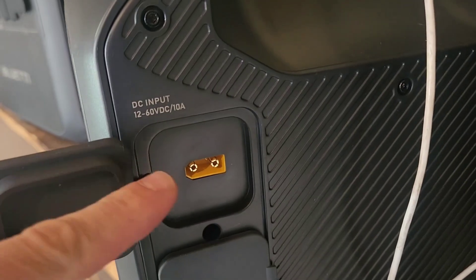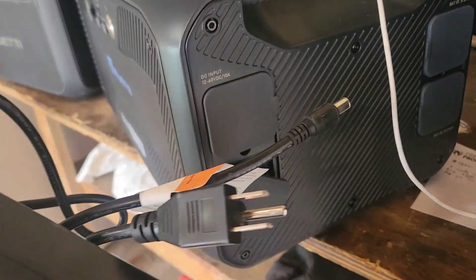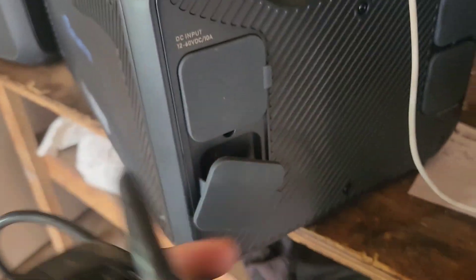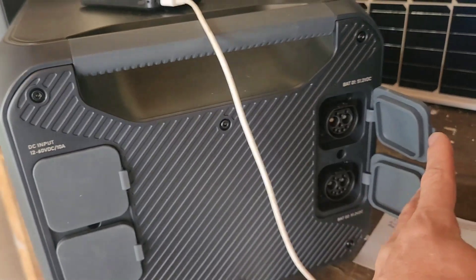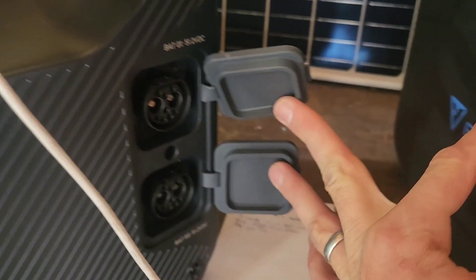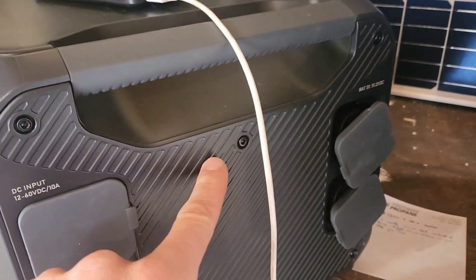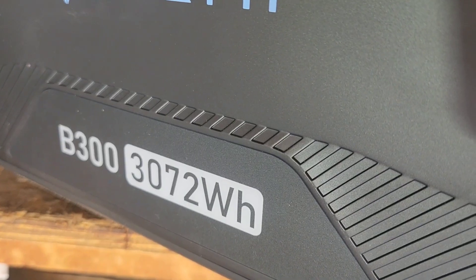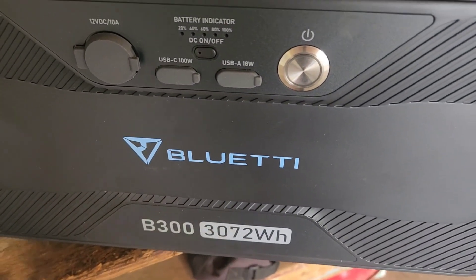On the side of the power station there's a place to connect solar with a barrel pin adapter, used for the AC adapter that came with your Bluetti power station. So they assumed if you're buying this, you probably already have one of those chargers. Here are the two connections: one connects to the power station and the other connects to a second battery if you buy two of these. This unit can accept two of these batteries.